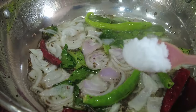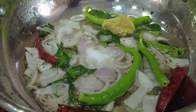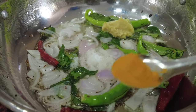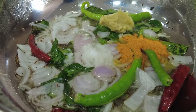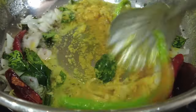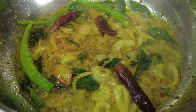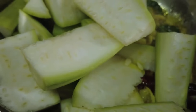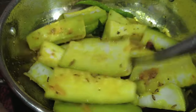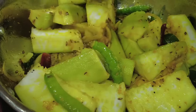Cut 2 tsp of rice, add 1 teaspoon of salt, and add a mixture of onions.